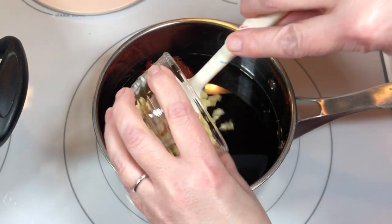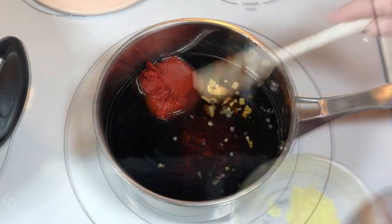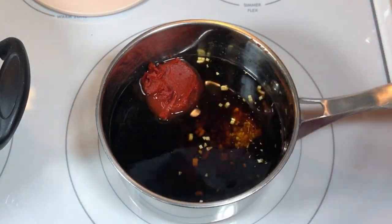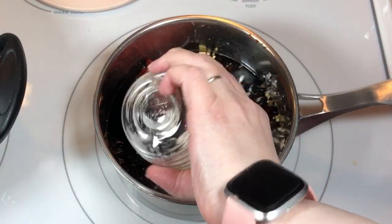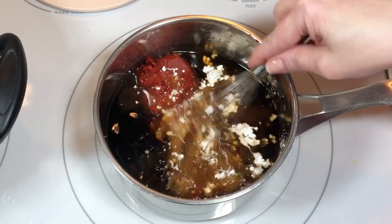I also added four cloves of minced garlic, one tablespoon of minced ginger, and two tablespoons of cornstarch. I whisked everything together until the cornstarch was dissolved.